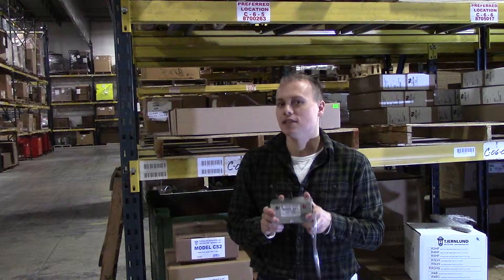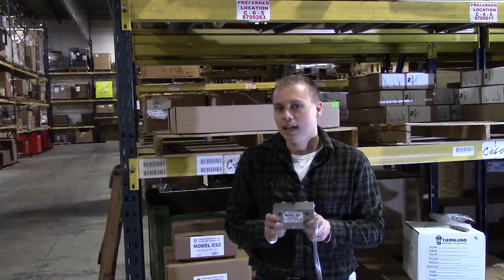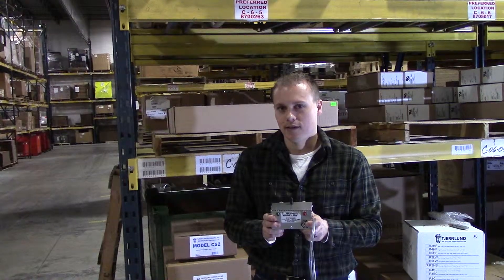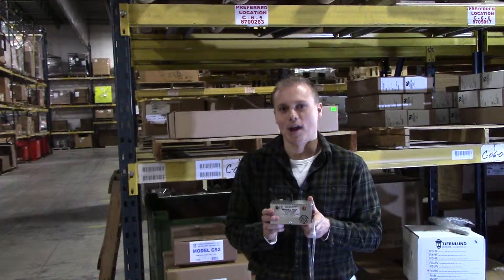It's very inexpensive insurance to know that the radon system that you put in is working properly. That's all for this edition of Off the Racks on the Tjernlund RA1. Thanks for watching.